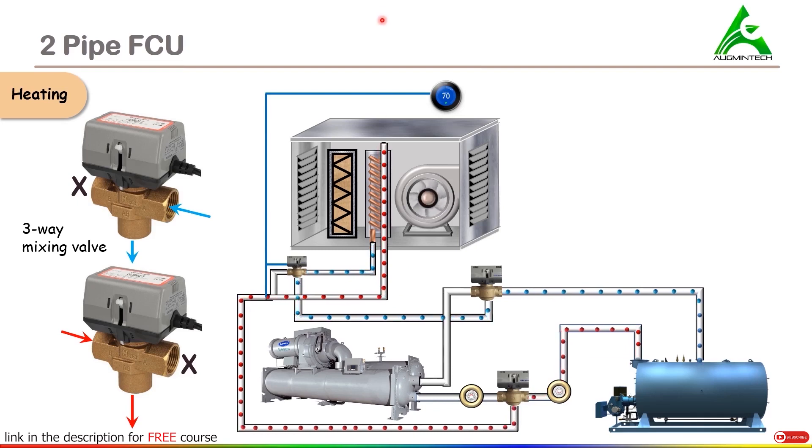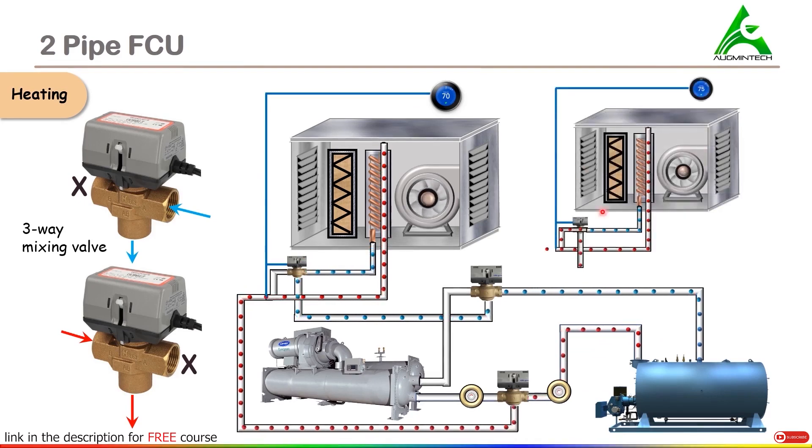This is how heating takes place in case of two-pipe FCU. Note that there is a thermostat installed near to this valve. When the operation starts, let's say the temperature was around 70 degrees Fahrenheit and the requirement is to achieve 75 degrees Fahrenheit. Once the desirable temperature is achieved, this three-way mixing valve will shut off end A. Once end A is shut off after receiving the desired temperature, there will not be any flow set up in this portion of the pipe. You can understand from this diagram that once the desirable temperature is achieved, this section of the pipe will be blocked and hence the water in this part cannot flow.